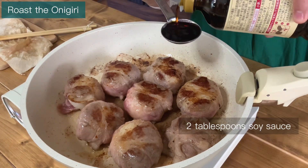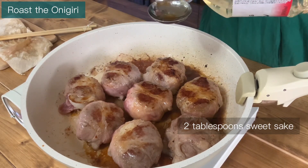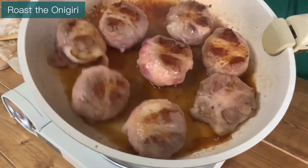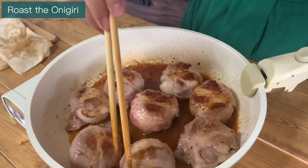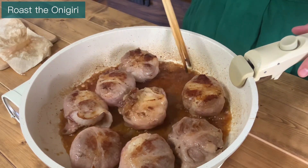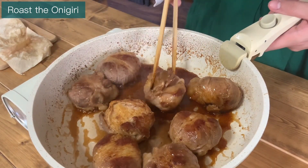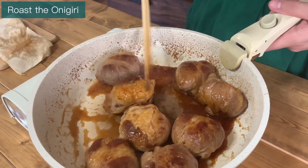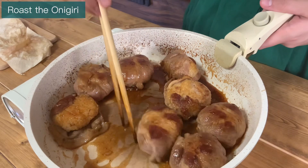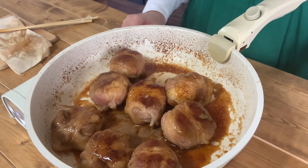When it is browned all over, add soy sauce, sweet sake, and cooking sake. Continue cooking while coating the rice balls with the sauce. When the liquid has reduced, turn off the heat.